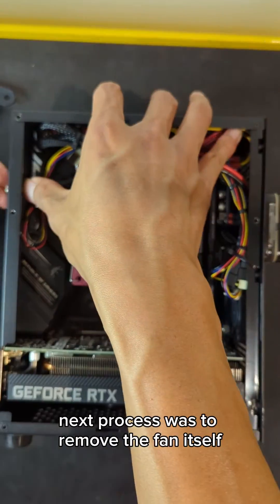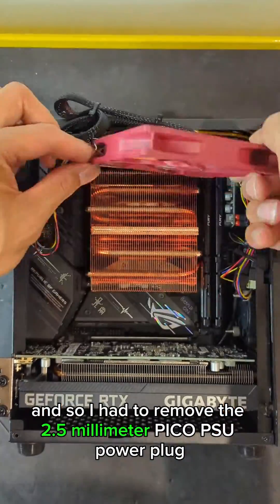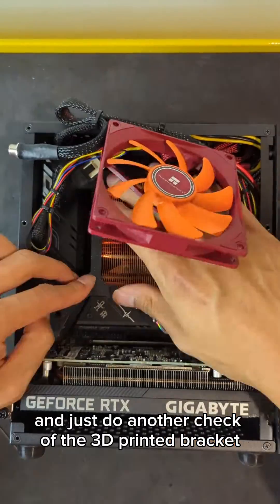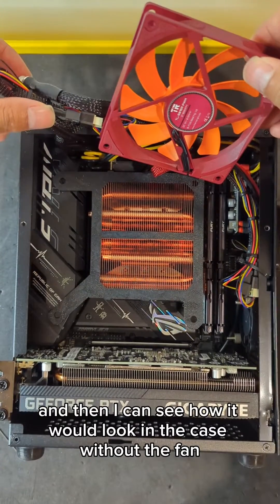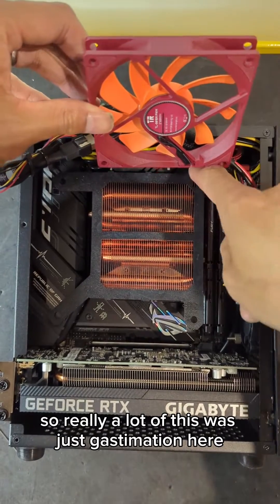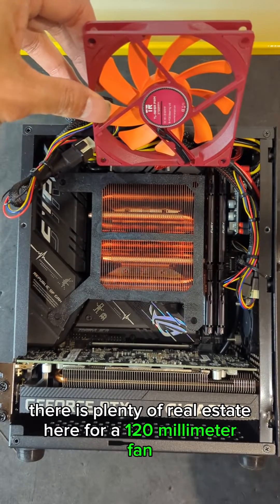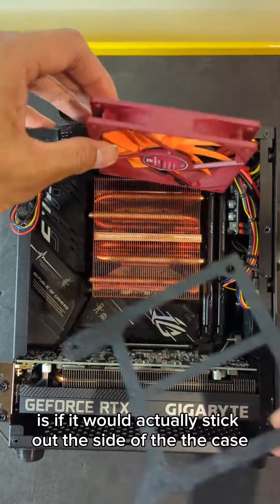The next process was to remove the fan itself. I had to remove the 2.5mm Pico PSU power plug, which was fairly simple — just remove the pins. Then I did another check of the 3D printed bracket to make sure it would actually fit into place. I managed to click that into place and could see how it would look in the case without the fan. A lot of this was just guesswork — I didn't do any solid measurements. Part of me was just hoping it would fit, and by the looks of things there is plenty of real estate for a 120mm fan.